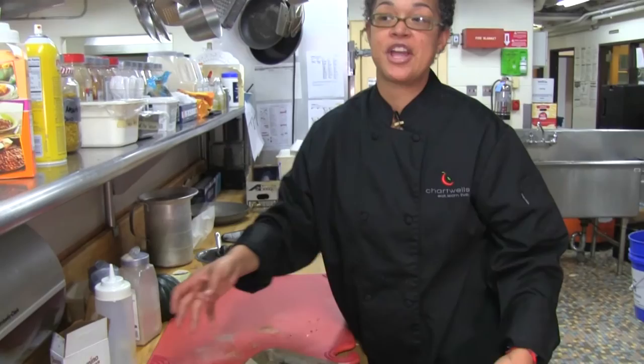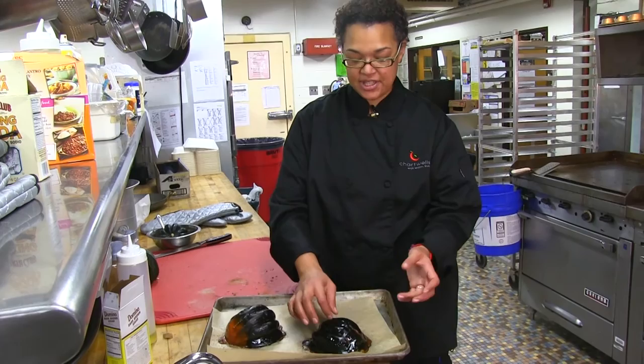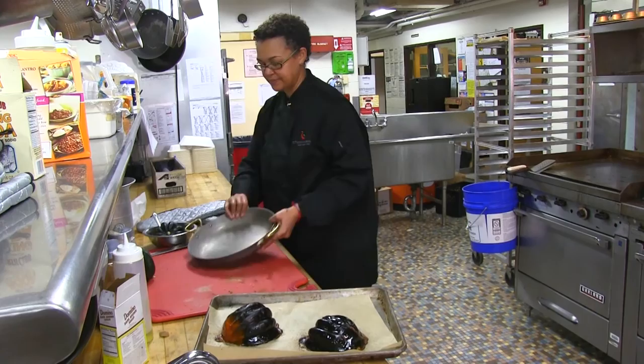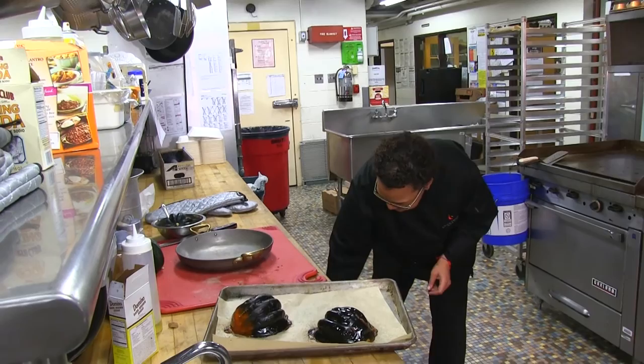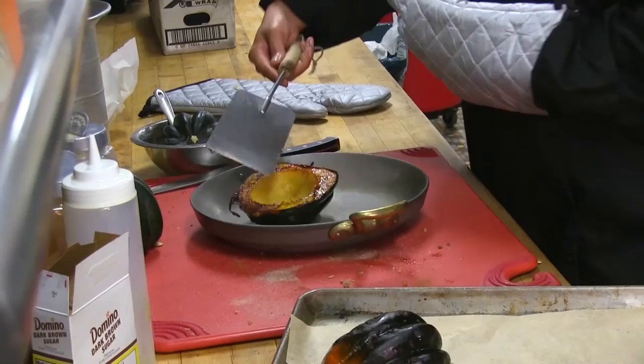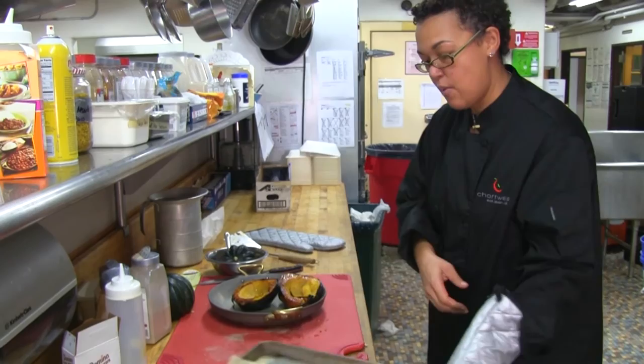Our squash has been cooking for approximately 25 to 30 minutes. Taking a look at it now, you can see it has definitely cooked down. The flesh on the outside or exterior is really soft and tender — this outer skin is inedible, just so you know. What we're going to do now is plate up.